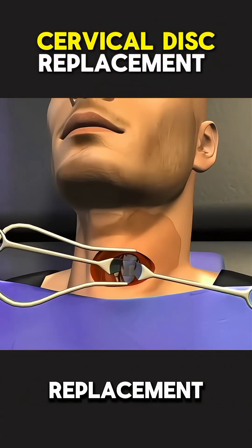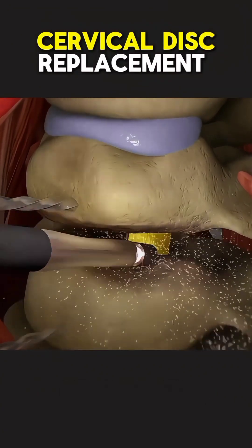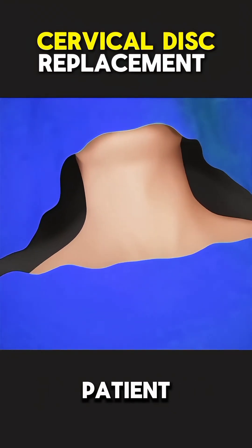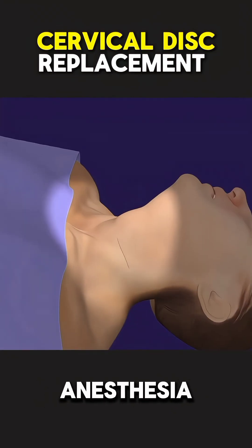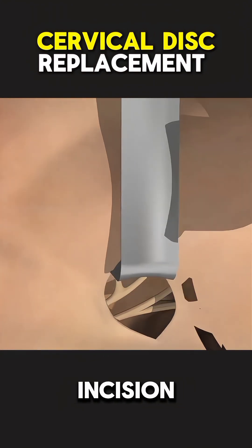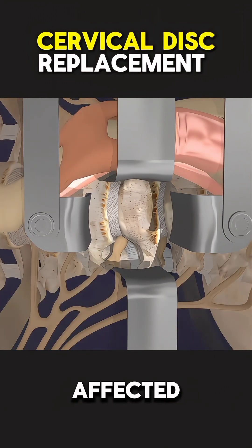Ever wondered how cervical disc replacement surgery is performed? Here's a quick breakdown. The surgery begins with the patient being placed under general anesthesia, so they're fully asleep and pain-free. The surgeon then makes a small incision in the front of the neck to reach the affected cervical disc.